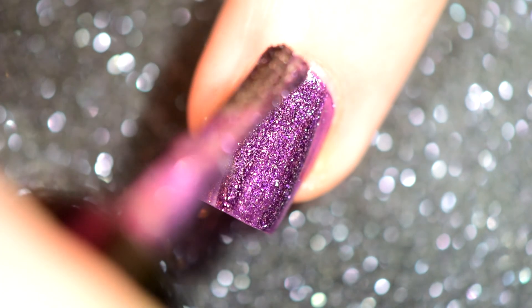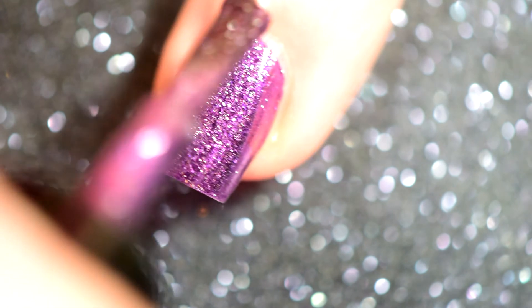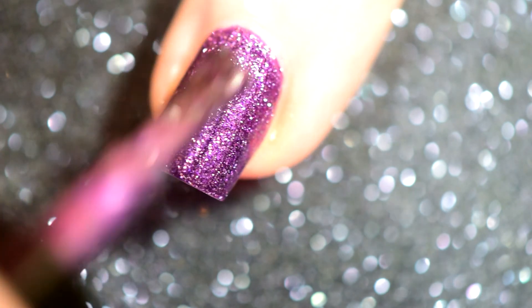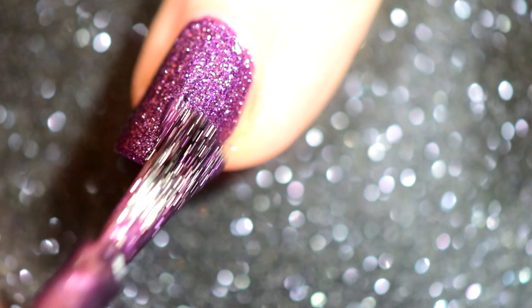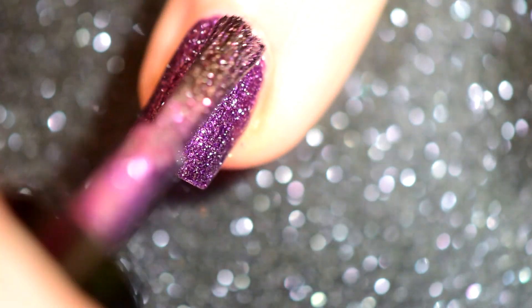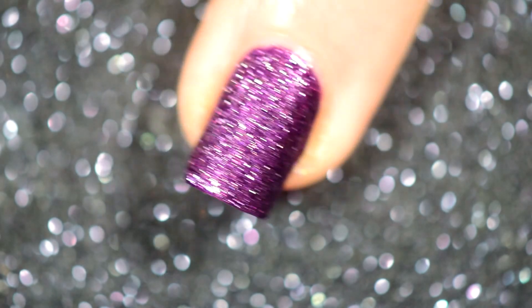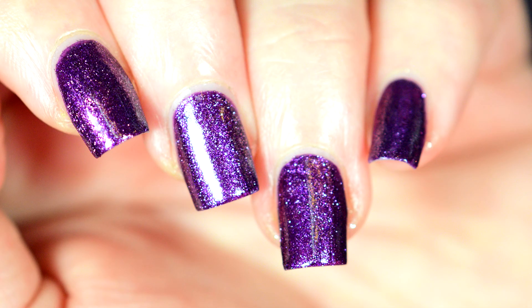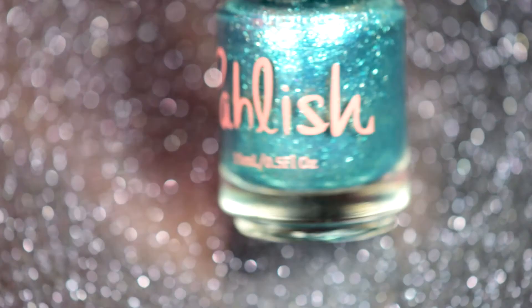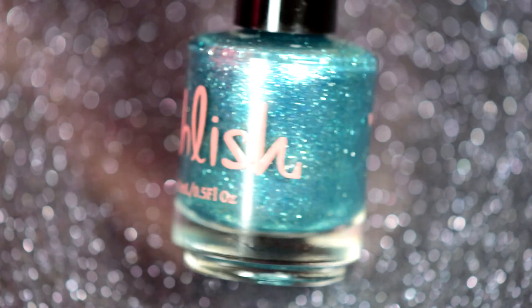Here you can see when it goes on — this one goes on looking like a sort of pinkish purple blend at first, but it takes that second coat and it looks gorgeous, completely perfect, completely purple. It's got me falling in love.